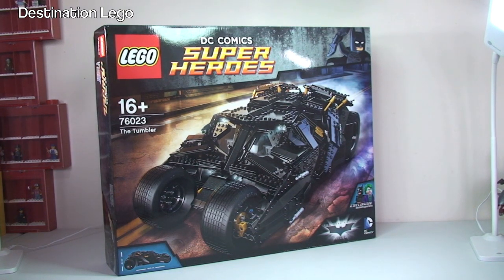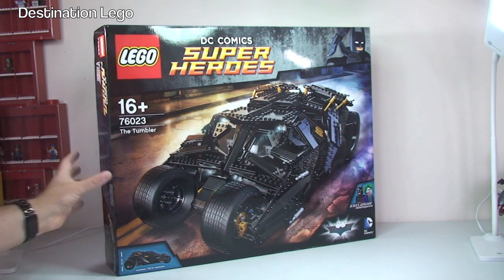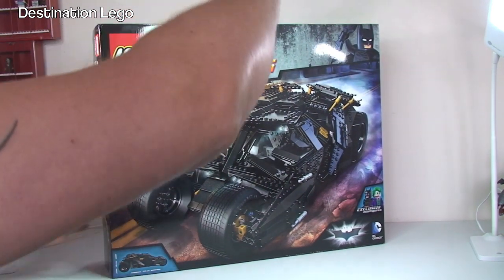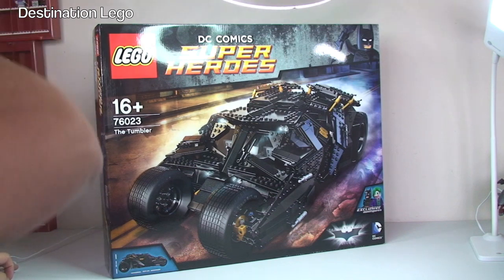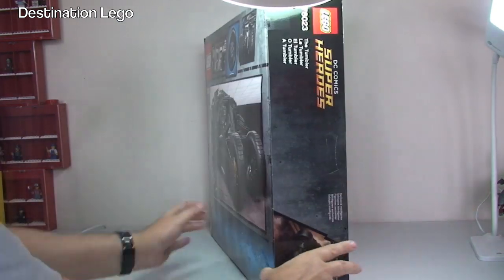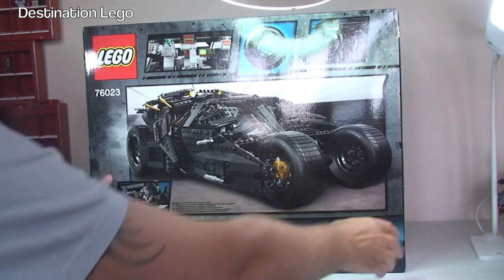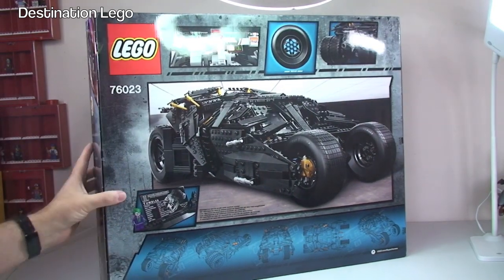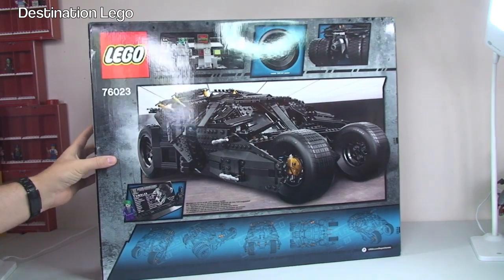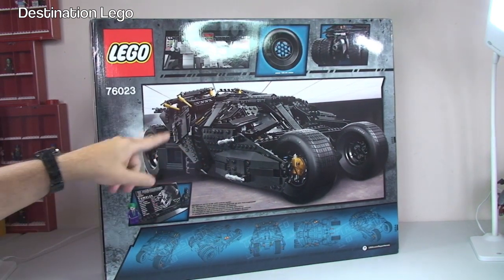Before we get this unboxed let's have a look around the box itself. We can see obviously the front there with the awesome looking Tumbler itself. It is a big box - you can see around the side, and if we take it around to the rear there's some awesome pictures there, including another picture of the Tumbler.